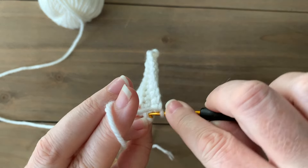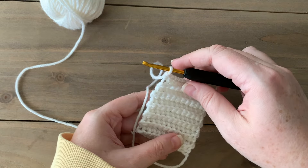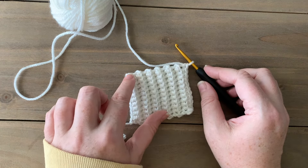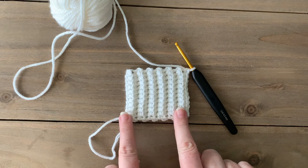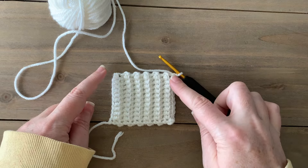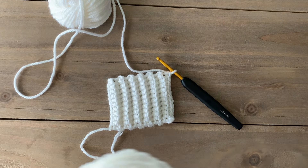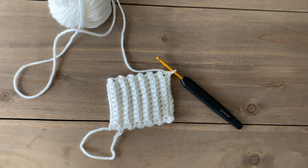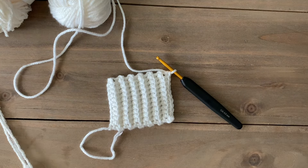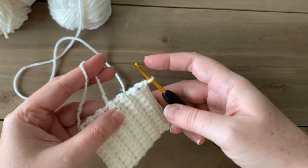I've worked about 12 rows of ribbing here. Now what we're going to do is turn our work 90 degrees and work with the Chenille Appeal yarn along the edges. The bottom sections of our back and front panels are this ribbing worked in Basic Stitch Anti-Pilling, and then we move on to the main body section using the Chenille Appeal, working into these edges for that first row.